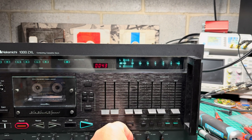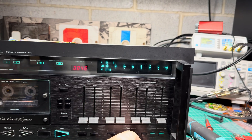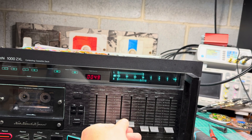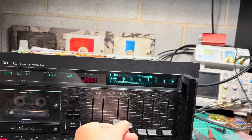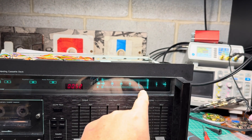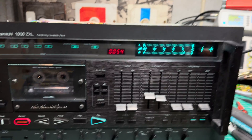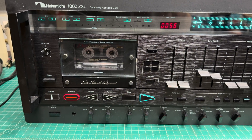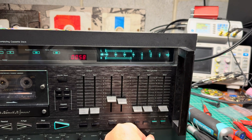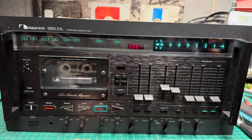I switch to Dolby — I see the indicator flickers. Source: I can get source signal. It shows azimuth off on one channel — you can see a different bar. But on the tape, nothing. That means we don't record.